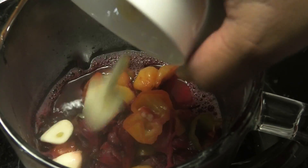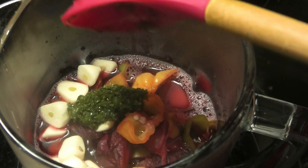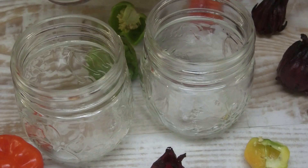Next we're going to go in with some fresh garlic and some bandanae. Blend until it's smooth and then it's ready to be served. Make sure when you put it into your bottles you allow it to cool down before covering.